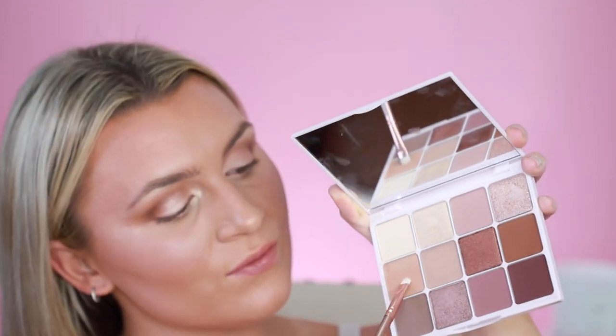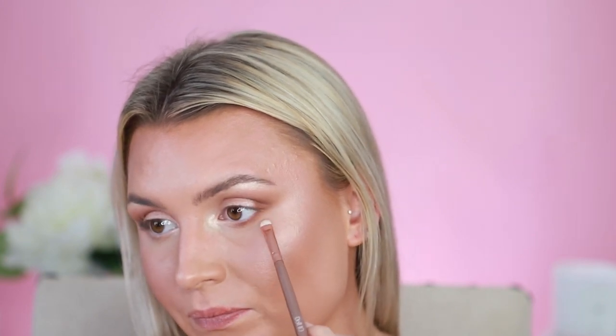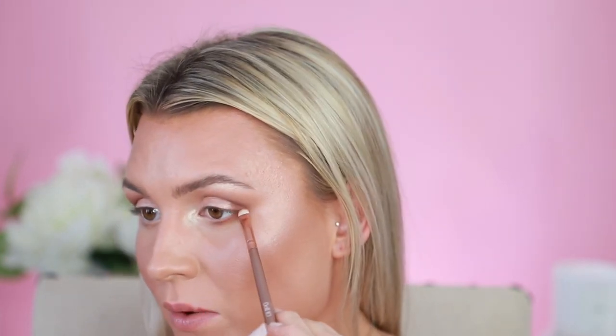Using another small brush, I'm going to go back into the shade Misty and pop that right on my lower lash line and smoke it out just like that. Then using the shade Elizabeth, I'm going to go back into this dark brown shade and tight line on my lower lash line — just go a little bit tighter and dab right there on the lower lash. Now we are all complete with the eyeshadow look.